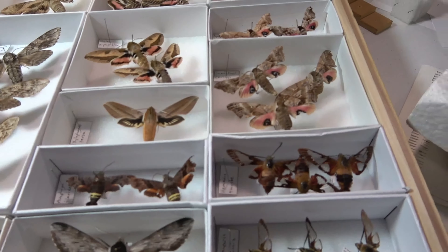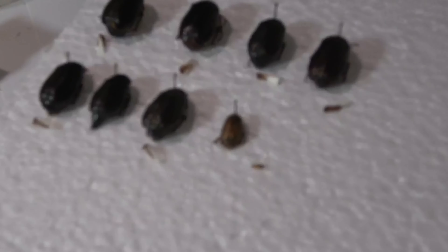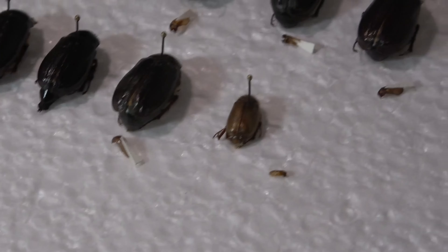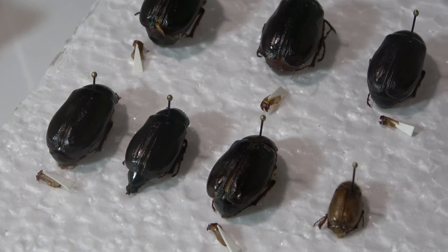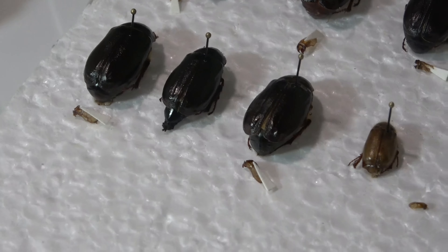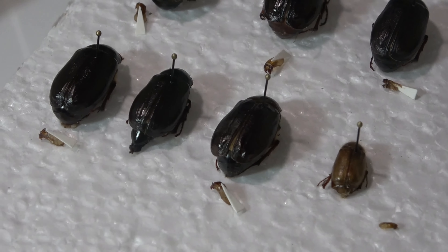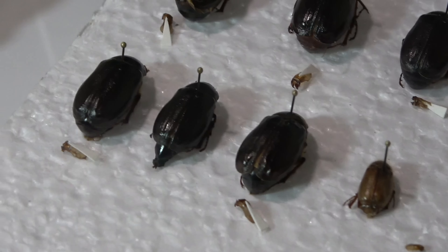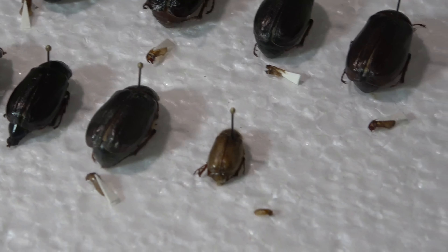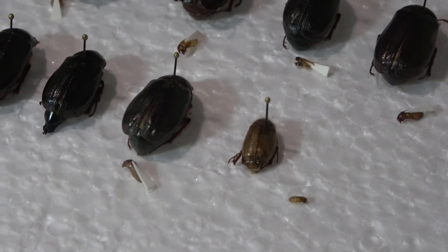I'll give you a little sneak peek on one of the videos I'm planning. Right here we've got some june beetles, and you can see the little things — those are actually the genitalia that I dissected out of them for identification. The best and easiest way to identify june beetles is through their genitalia, both male and female.